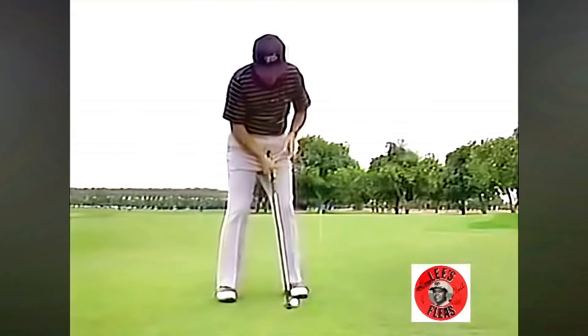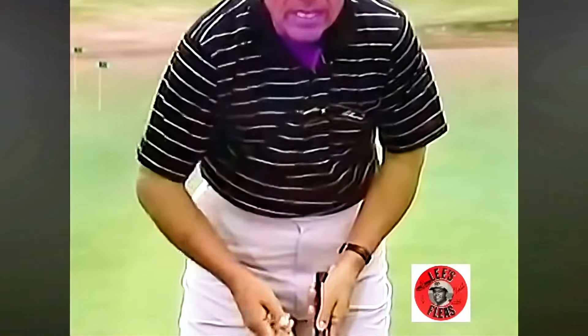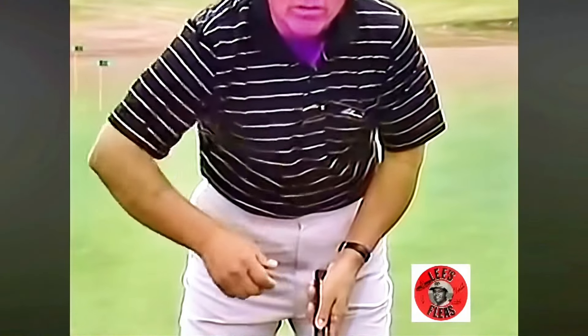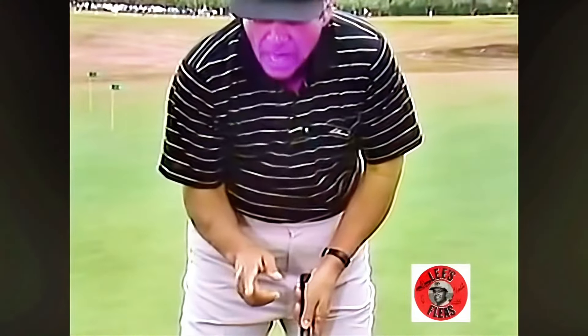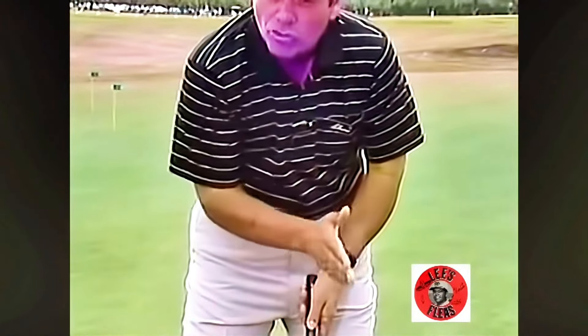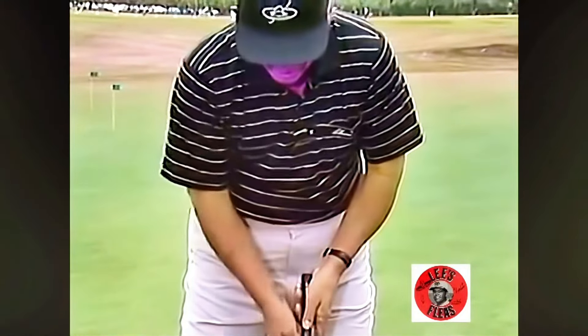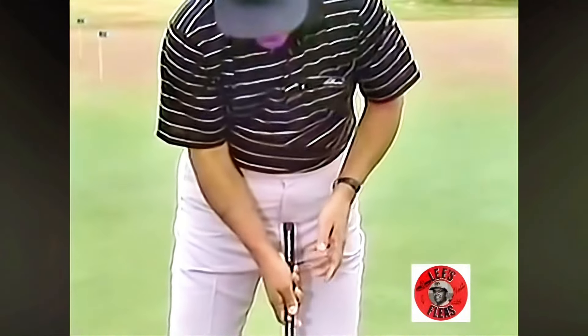Once you've put that ball in position, make sure that the right elbow is not floating around on you. Make sure that elbow is tucked in to the side. This will help you in a lot of ways: it'll reduce the backswing, which will give you good acceleration through the ball, and it'll keep you from picking that putter up. Get that elbow in to the side.